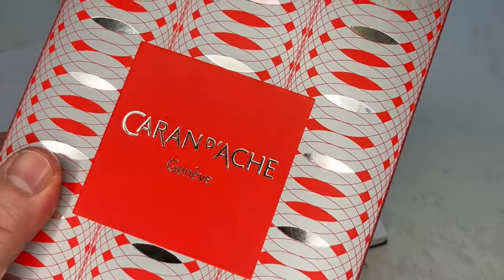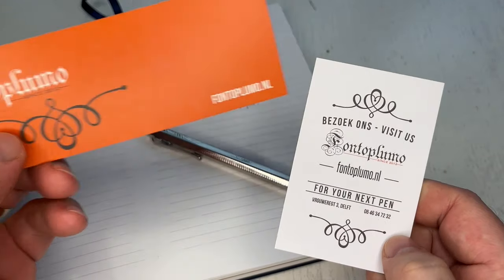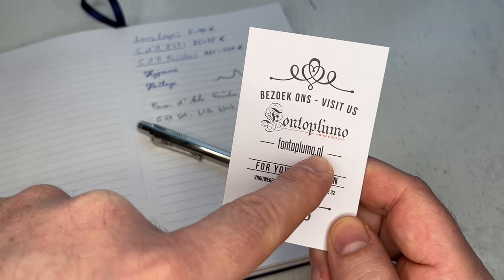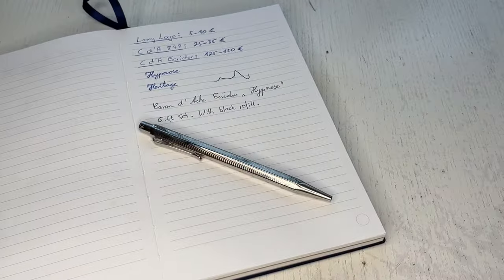Guys, that was the review of the Caran d'Ache Ecridor Hypnose in the gift set, courtesy of Fontoplumo.nl. Thanks a lot Frank at Fontoplumo for that, and I'll see all of you at the next review. Ciao ciao!